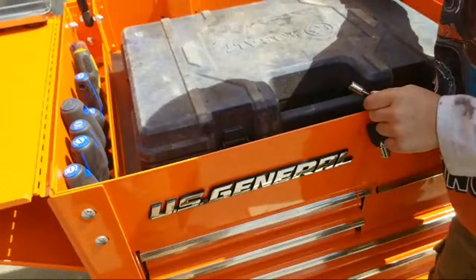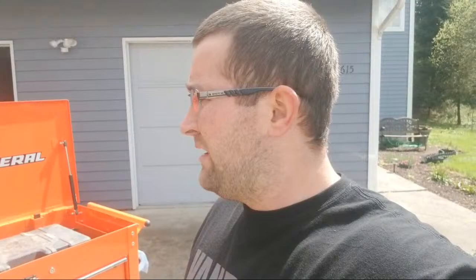Yes, it's a US General, yes I got it from Harbor Freight. I was looking for probably two months for a Mac, Blue Point, or Matco — everybody wants like 500 bucks for a used one. So we picked this one up. Out the door we paid about 300 dollars, and that was with the extra tray and the towel rack attachment.